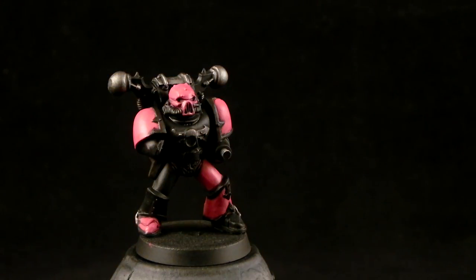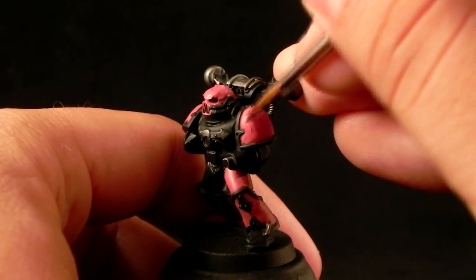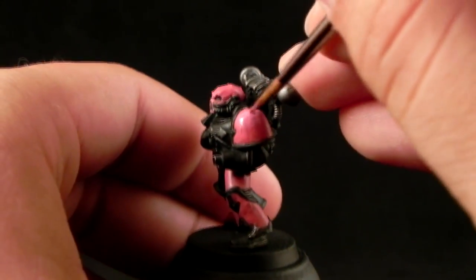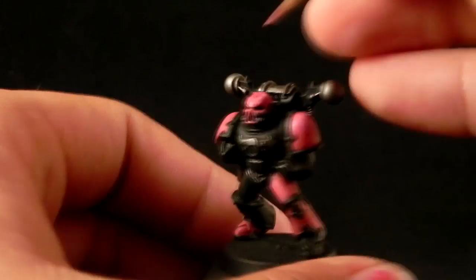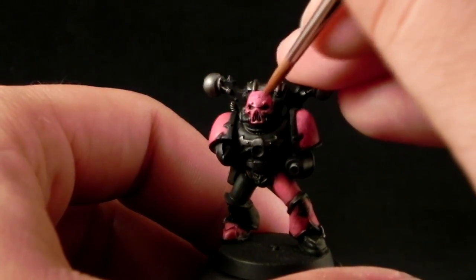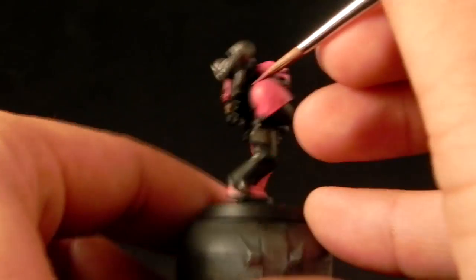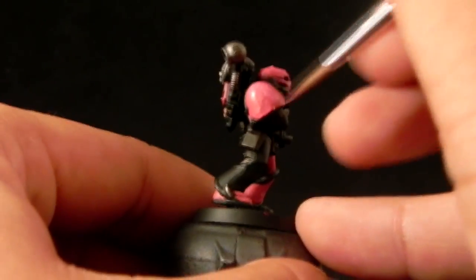Next I'm going to use Emperor's Children, which is the brightest pink in the Citadel range, and I'm going to start painting highlights. This is the same principle as before — applying thin layers towards the top of the areas, leaving them to dry, and applying even brighter spots later. I actually skipped over the last step; it was about three layers of Pink Horror. Now I'm just highlighting the top parts with Emperor's Children.